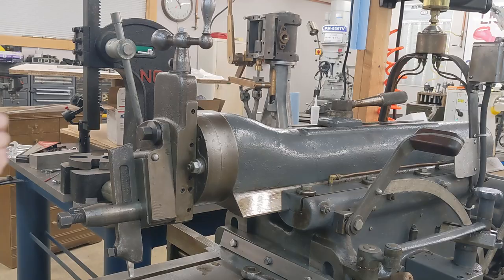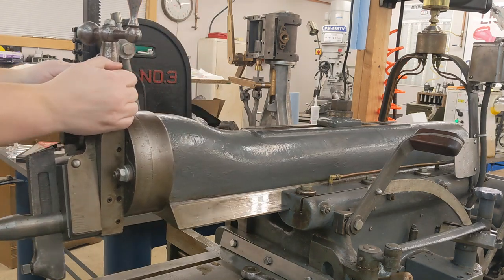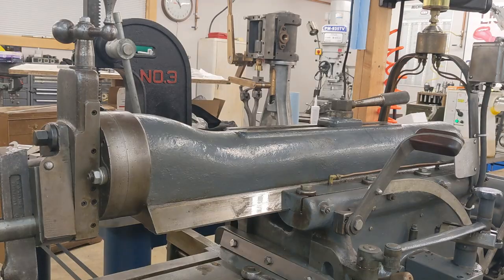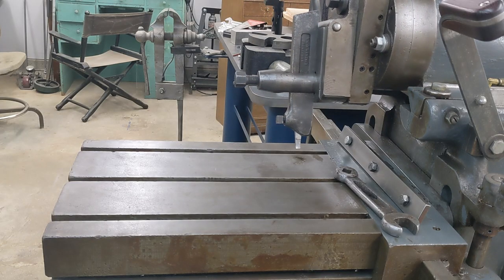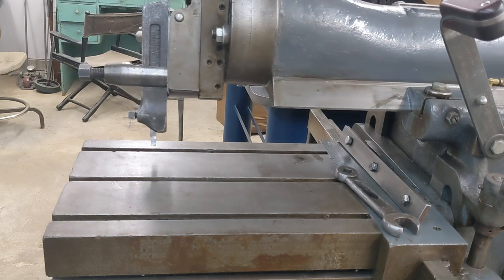Shaper vises are basically like mill vises, but built much beefier and usually with extra mounting points for bolting them down. Shapers exert a lot of force as they cut. This handle lets you disconnect the ram from the driving mechanism. Once freed, the business end can be moved back and forth so its stroke will be centered on the part, whether it is close in or far out on the table — like a DC bias, basically.